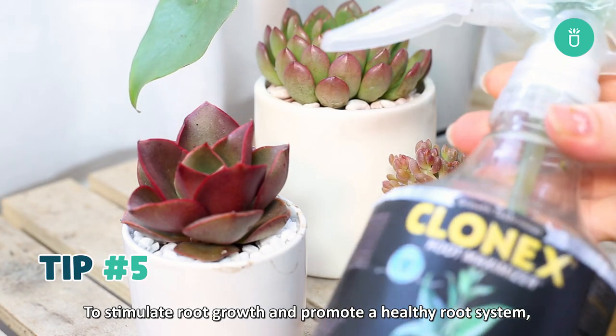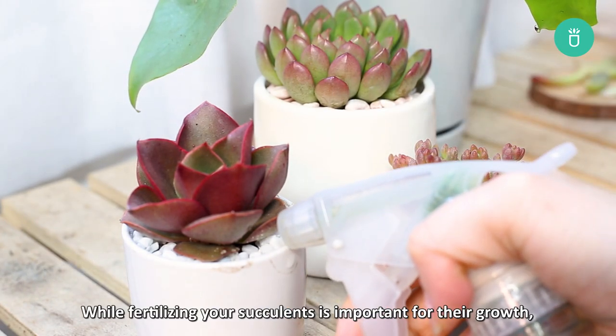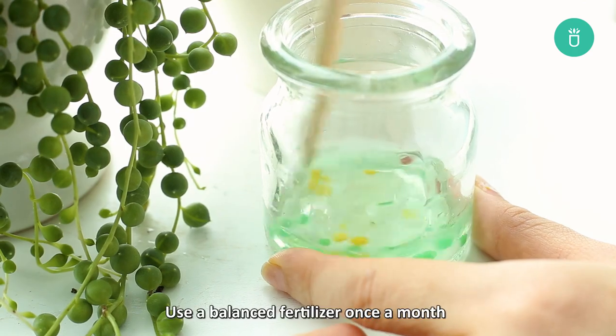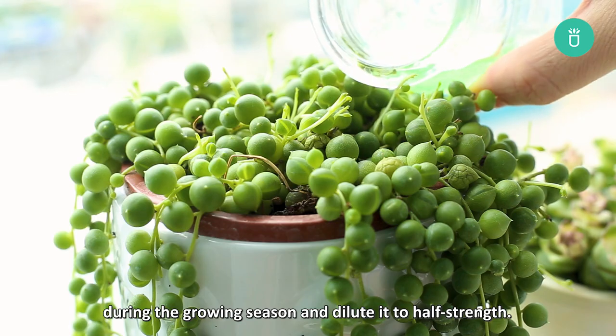Fifth tip: to stimulate root growth and promote a healthy root system, do not over-fertilize. While fertilizing your succulents is important for their growth, over-fertilization can damage their roots. Use a balanced fertilizer once a month during the growing season and dilute it to half strength.